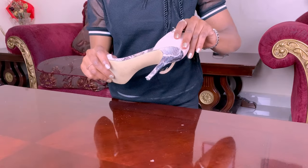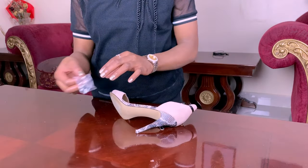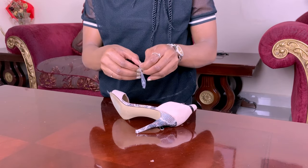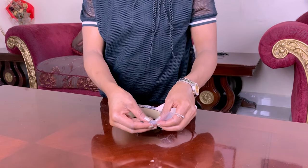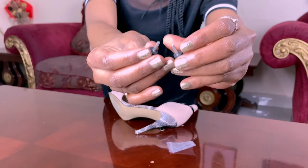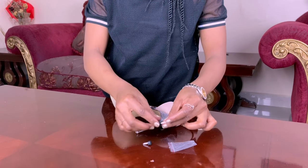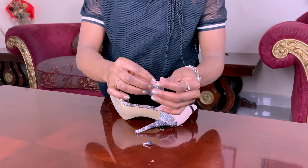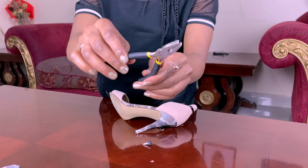Here are a few things you're gonna need: the heel that needs to be replaced, and the new heel tips. You must know the actual heel size of your tip, because shoes vary in heel type. Mine usually come in the boxes. I always ask before buying any pair of shoes whether they come with extra heel tips, because heels wear out and you're gonna need them. You'll also need pliers.